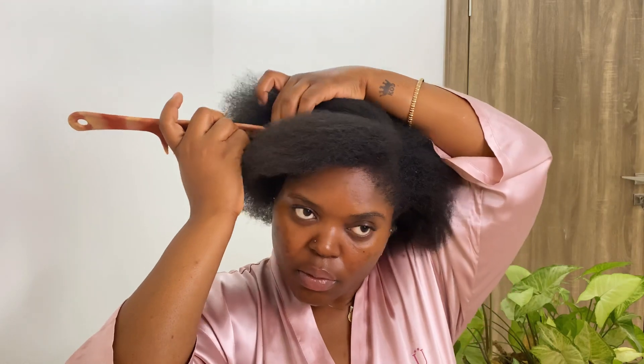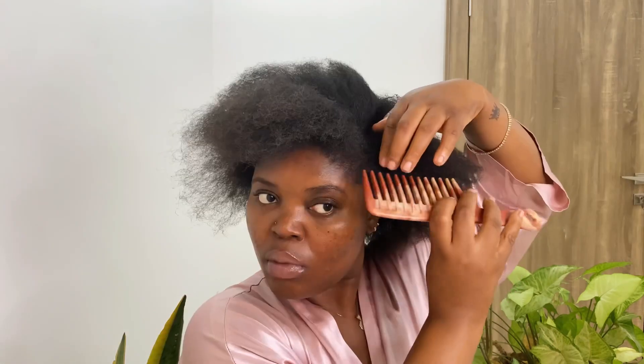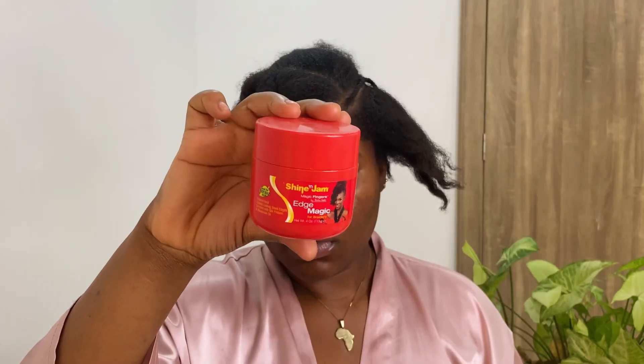I'm going to start parting out kind of like a sketch work for this style. As you guys saw from the intro, I'm going to have one braid in front of my head and then two braids on the side. I'm mapping that out, then going off camera to clean up the parts. I also did the braid in the middle just to keep the two sections away from each other.